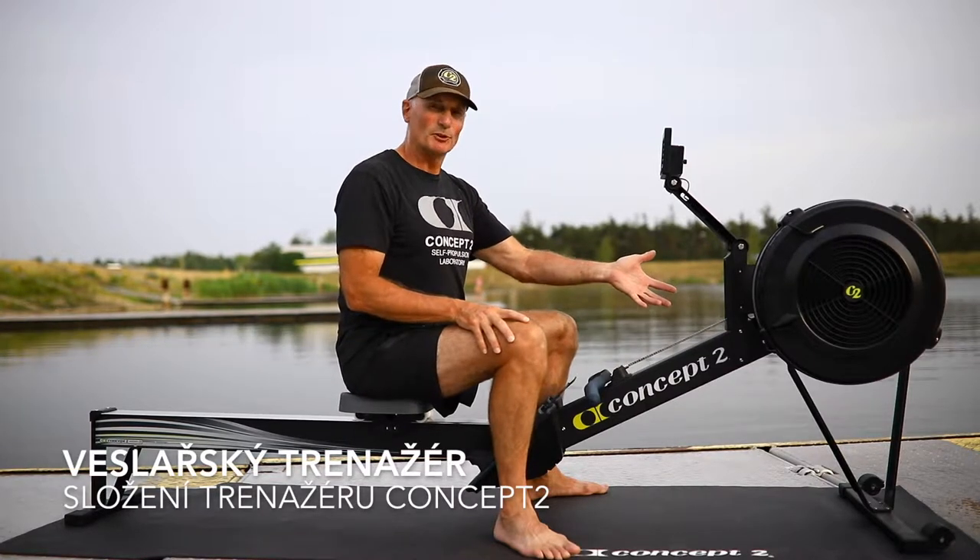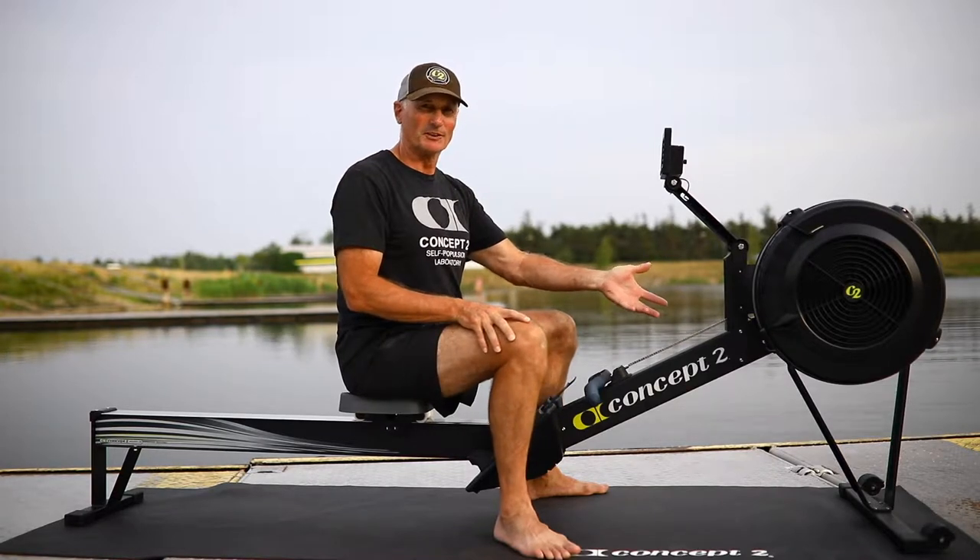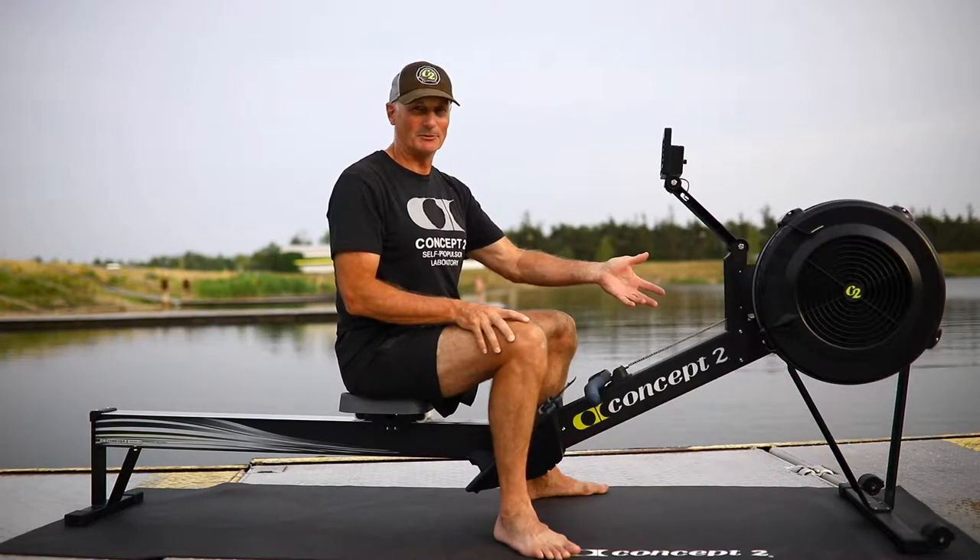This is the Concept2 rower — pretty much the standard in the industry around the world. Almost every boathouse has one.